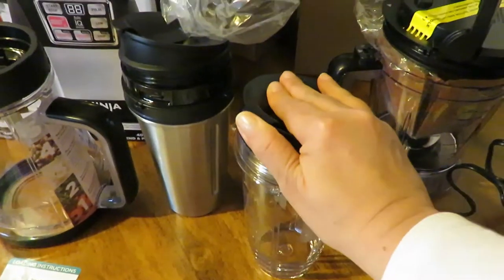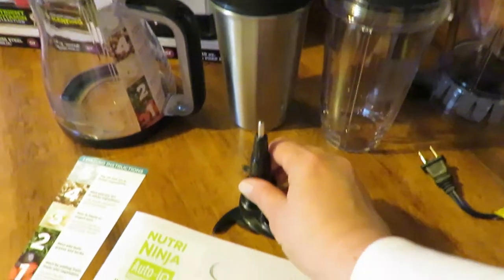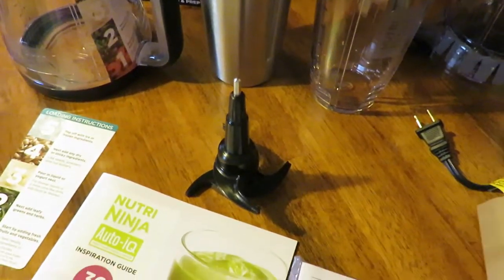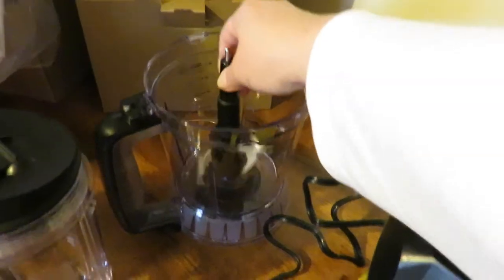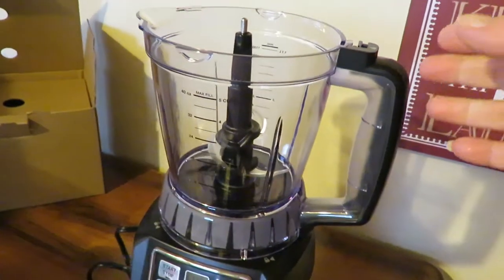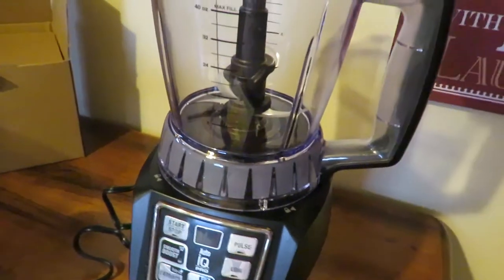You also get another container — a gold container for drinks — and it has a little flip top, which is nice. Then you get the dough blade, and you also get the regular blade that comes with this part of the Ninja. This pitcher piece sits right on top here and I just love it.